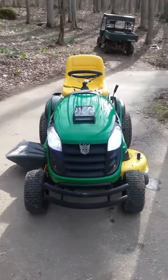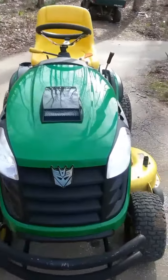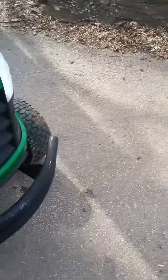Today I'm going to be showing you my slightly modified John Deere lawn mower. As you can see, I've got aftermarket LED headlights in it, which is 15 LED bulbs, little small bulbs on each one. That's 30 LED bulbs total.